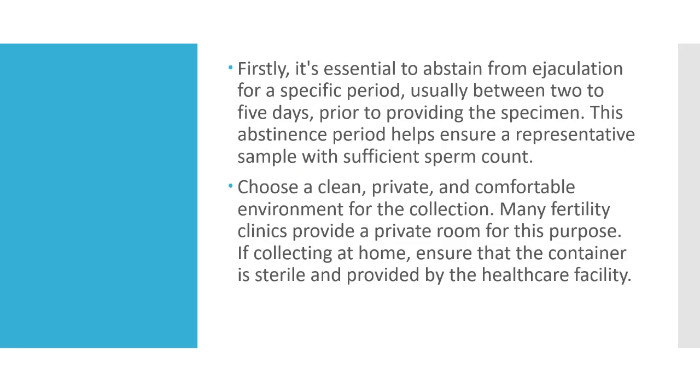Choose a clean, private, and comfortable environment for the collection. Many fertility clinics provide a private room for this purpose.